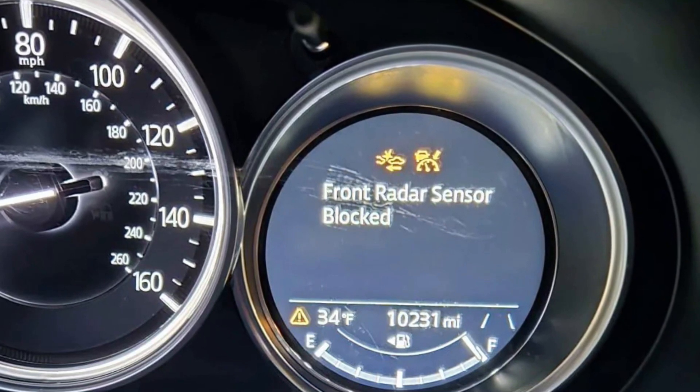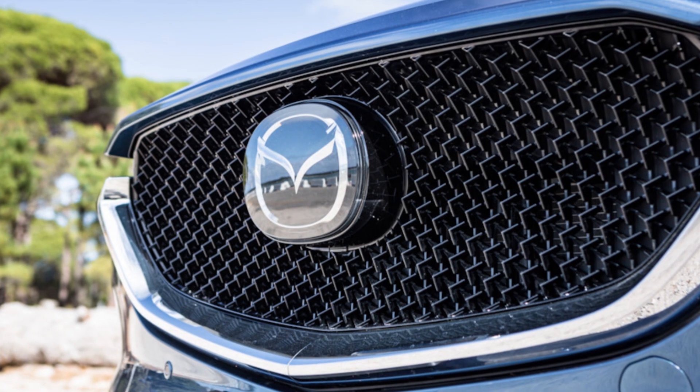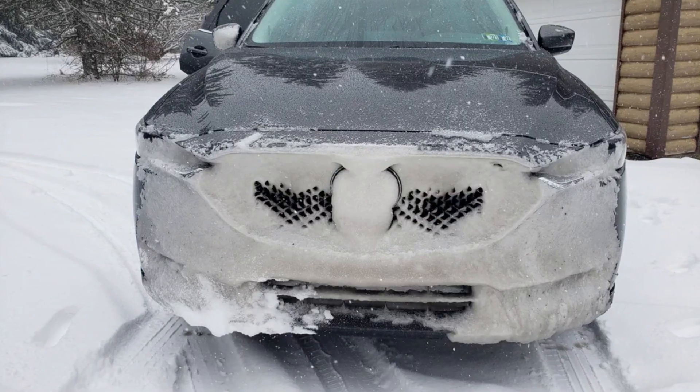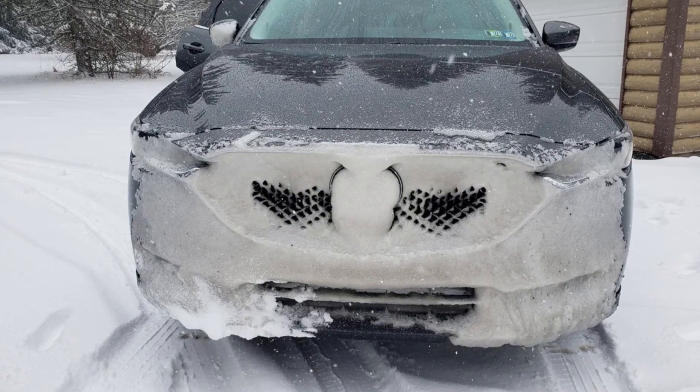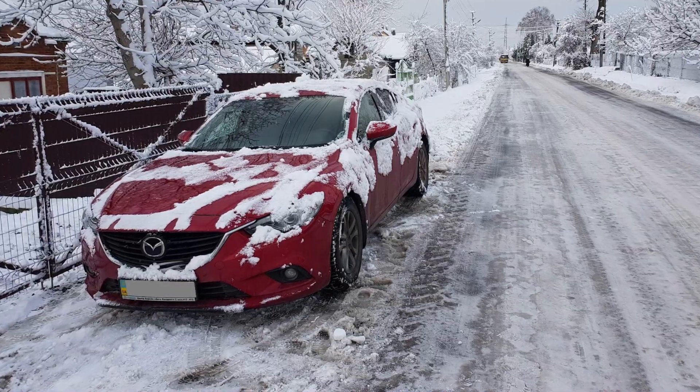If you are getting the front radar sensor blocked warning in Mazda, you need to make sure that the radar area is clean and not covered with anything. Usually it's some mud, snow, ice, detailing materials like special coatings, or heavy rain with a lot of water drops left on the bumper. In most cases the problem will disappear on its own just when the bumper is clean.